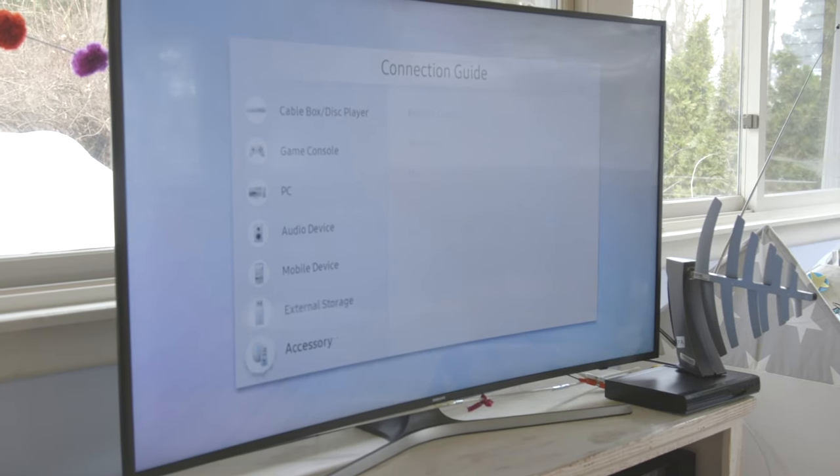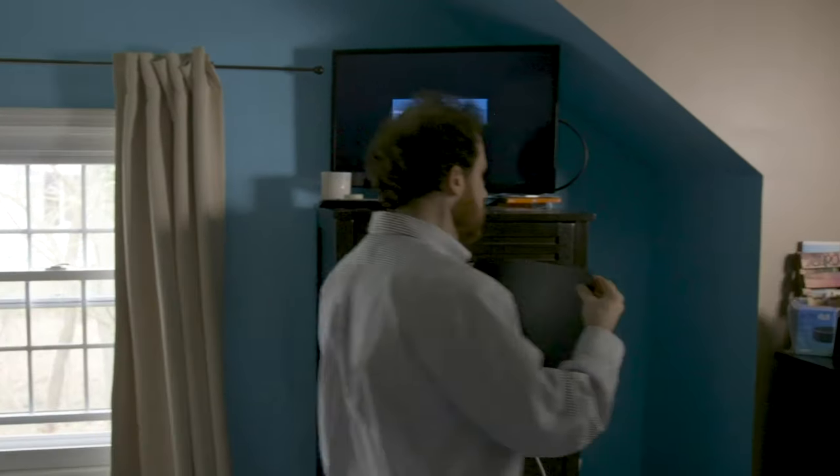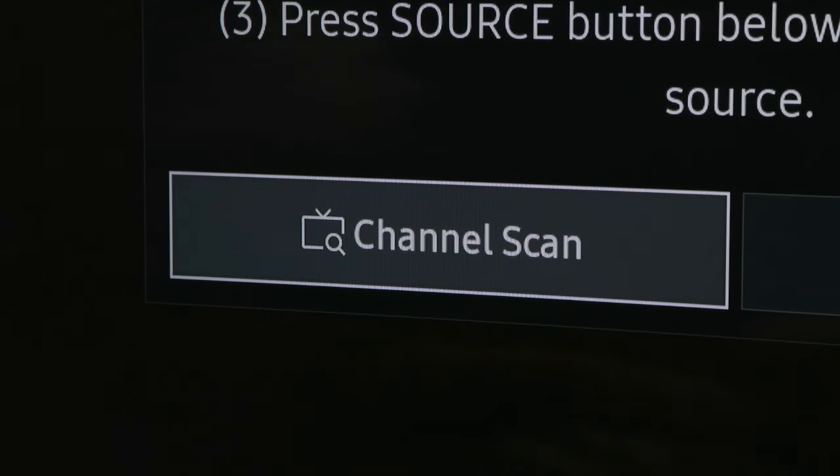Point your antenna in that direction, then scan through the channels on your TV. You may need to readjust and re-scan until you find the sweet spot. More on re-scanning in a minute.